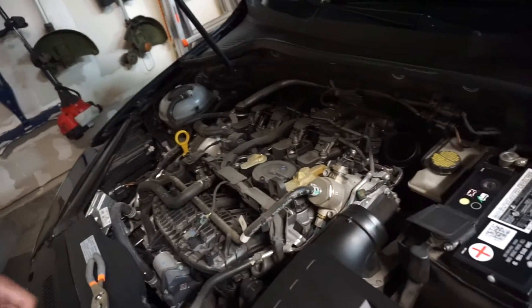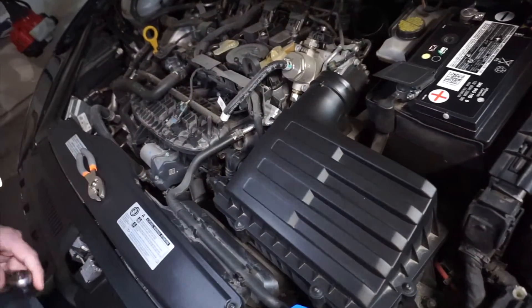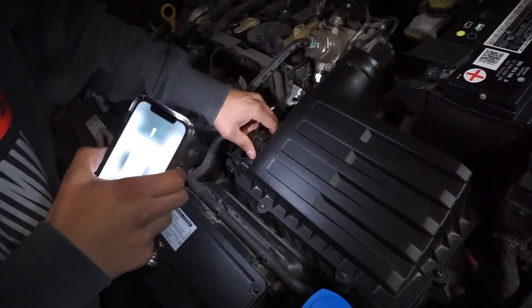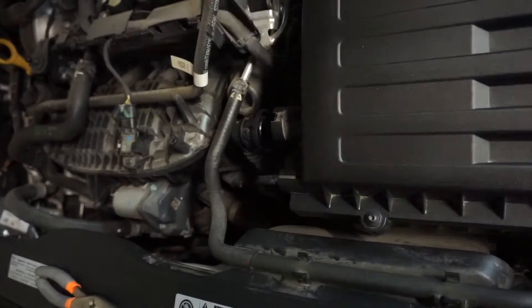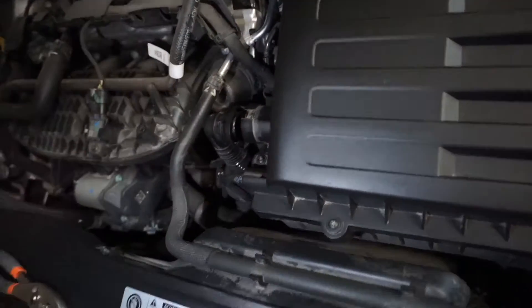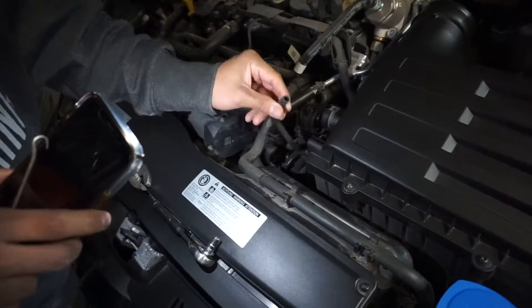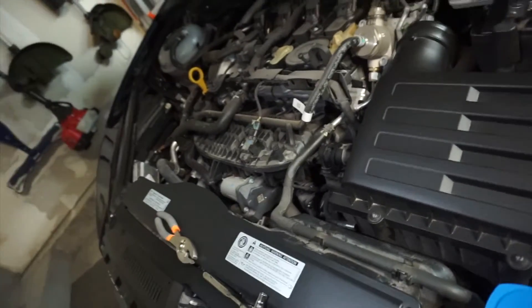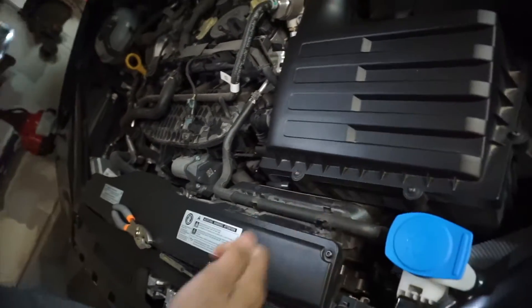The next part, we're going to take off this SAI hose. Basically just squeeze and turn. Then we're going to pull all these little clips off — there are a lot of steps but it's pretty easy.